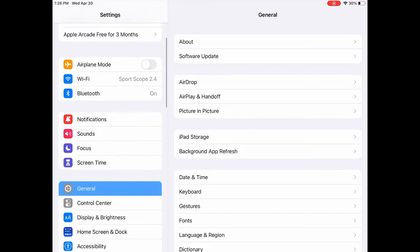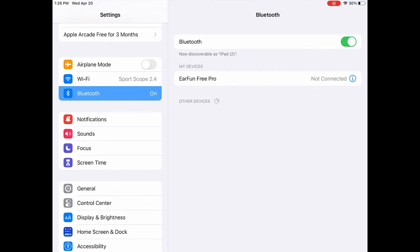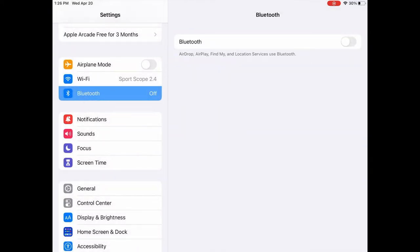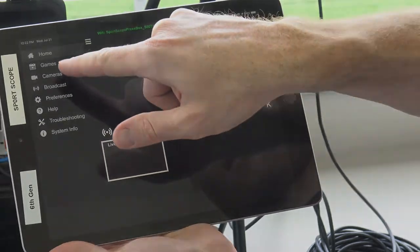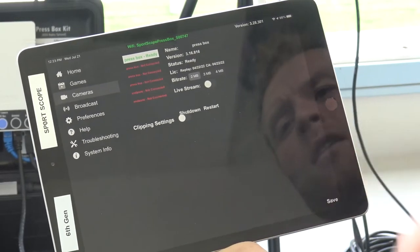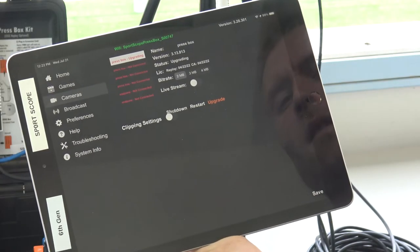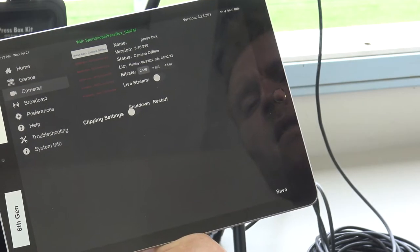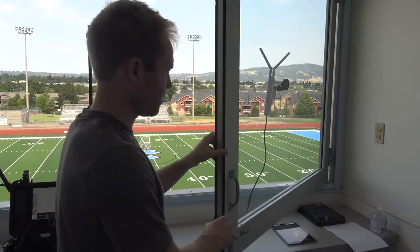It's also important to turn Bluetooth off in iPad settings — ideally on all iPads, but especially on the control iPad. Open the SportsCope app and go to the cameras page. If you have an edge box, you should see your press box camera status say 'Ready.' If it says 'Requires Upgrade' in orange, tap the orange Upgrade button next to Shutdown and Restart. This process will take about a minute for the upgrade status to cycle — be patient and wait for the status to show 'Ready.'